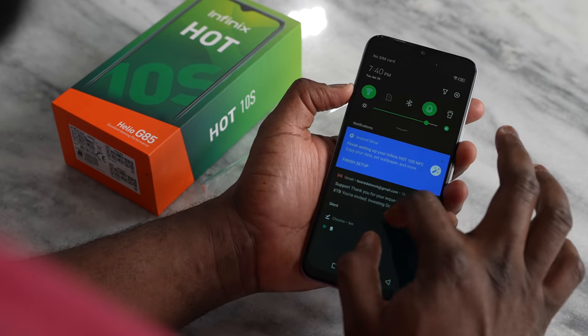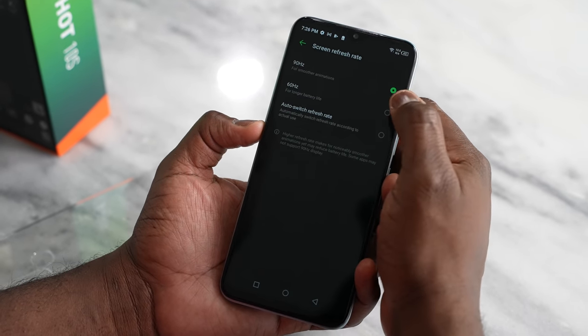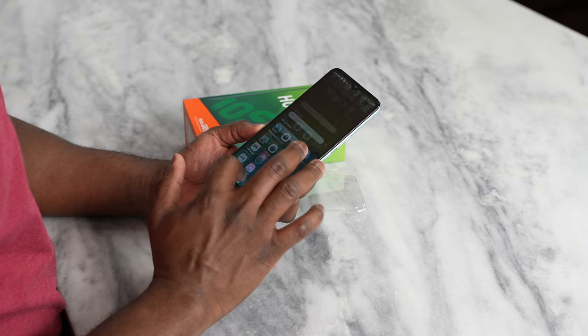It's also a 90Hz display, which lends to that gaming experience we can expect — pretty fast and pretty fluid in terms of usability. Something I think a lot of people will definitely like.